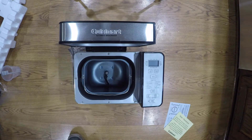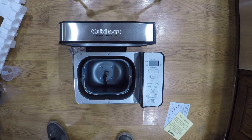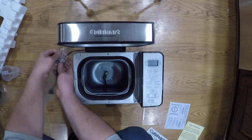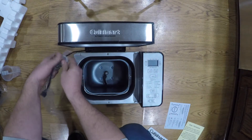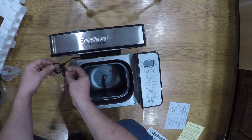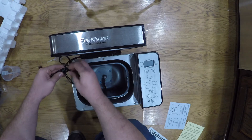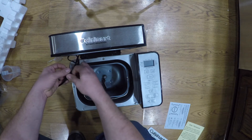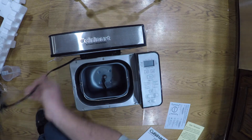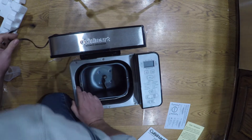That is called a kneading paddle — that is what helps knead your dough. The cord is pre-attached, it doesn't come off. And it looks like there's a little strap here so you can wind your cord up.